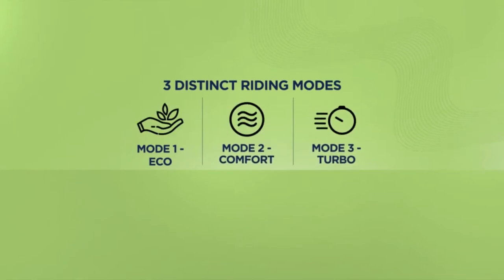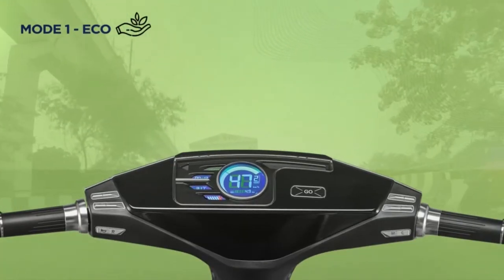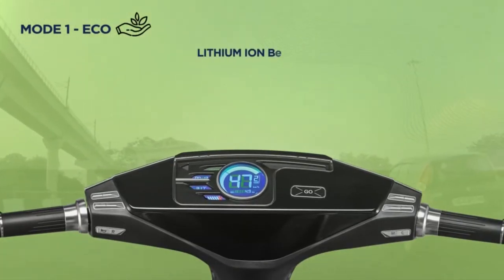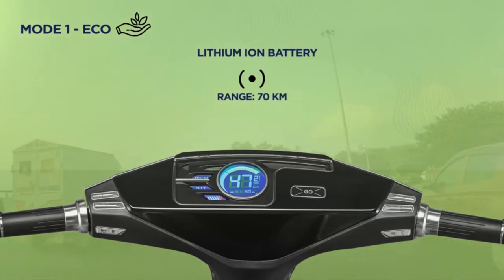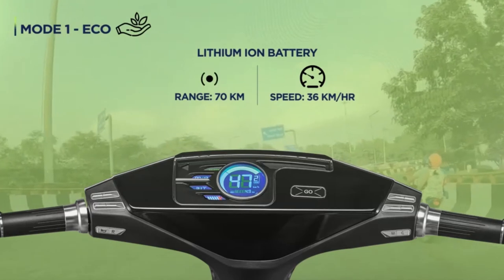You can switch to any mode while riding according to your requirement. With Mode 1 Eco, you can ride long distances easily. The lithium-ion battery gives you a 70 km range with a maximum speed of 36 km per hour.